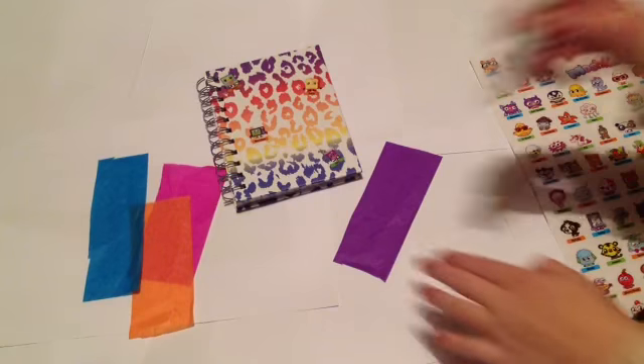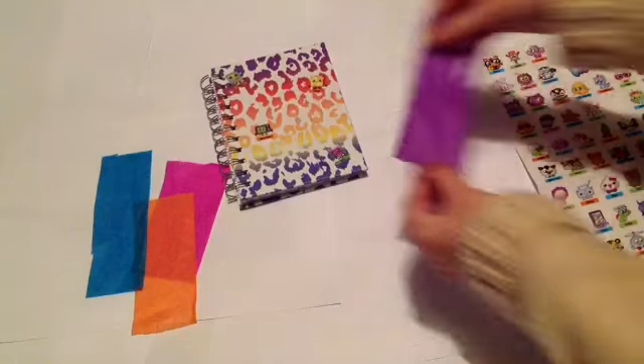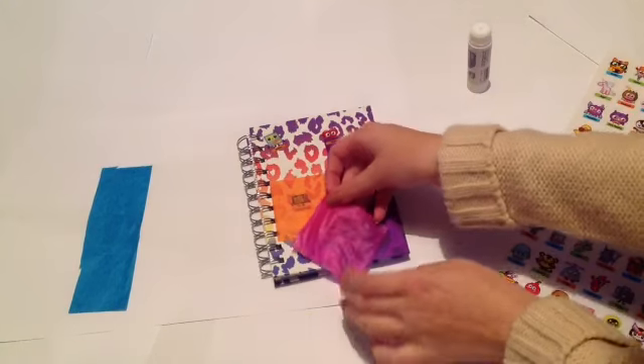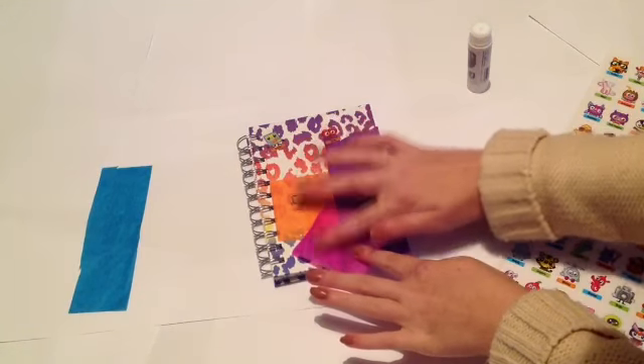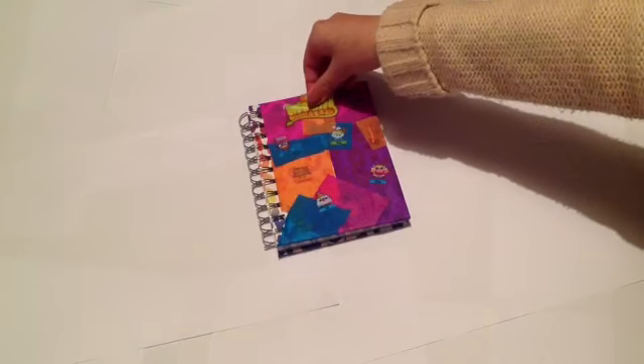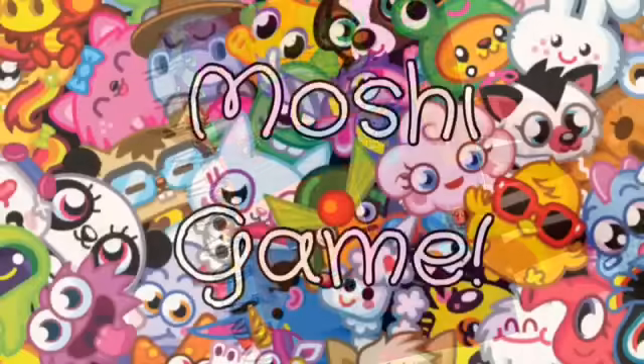Then cover your notebook in some stickers and glue the tissue paper onto the book, making sure that it overlaps to make it look messy and vintage. And keep adding layers of stickers as you go. So there is my finished notebook. I added the Moshy Monsters logo and there it is finished.